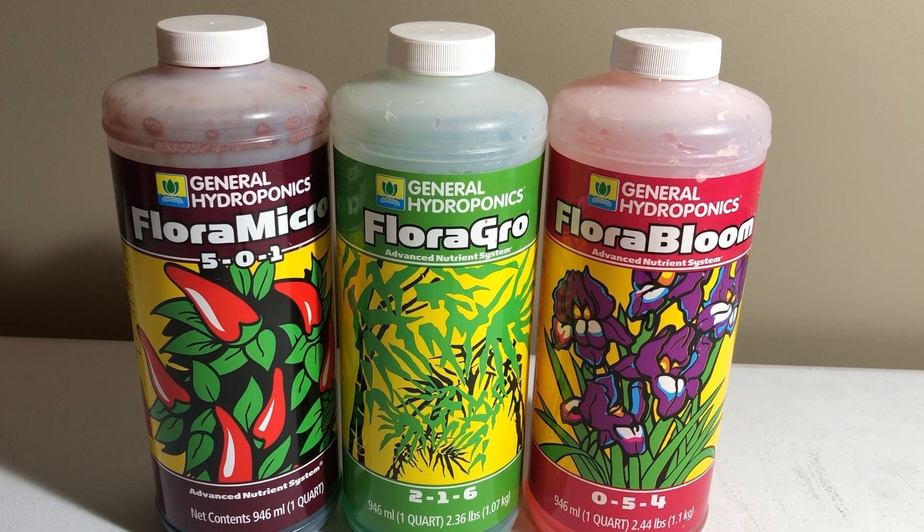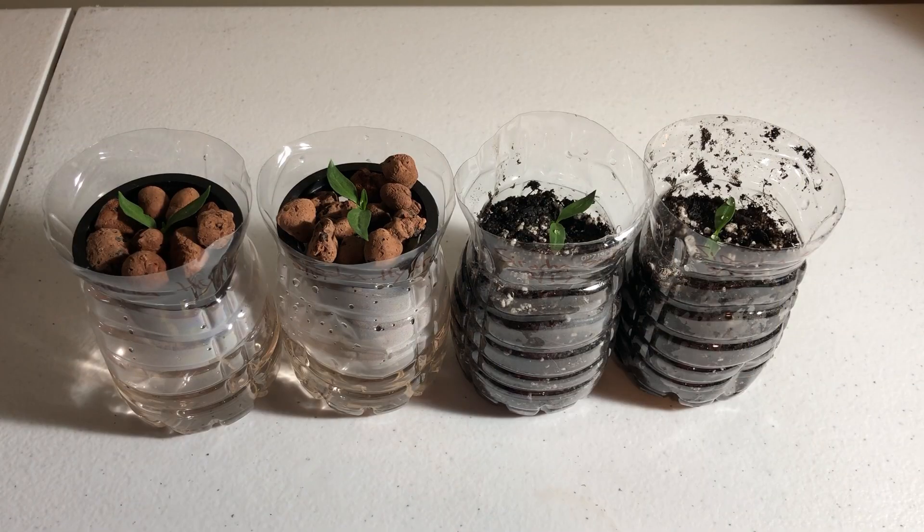Here are the nutrients I'll be using for this video. This is Flora Micro, Flora Grow, and Flora Bloom — the Flora Series from General Hydroponics. This is what I use for all of my hydroponics stuff. It's a really good mixture. I use one teaspoon per gallon of each one.